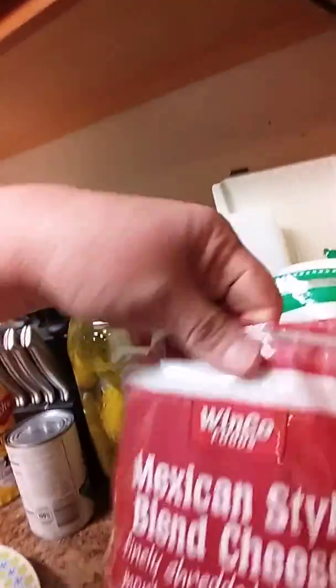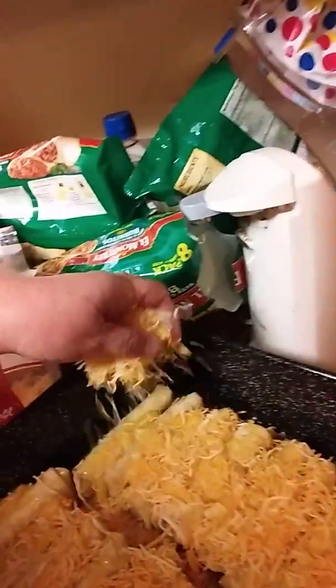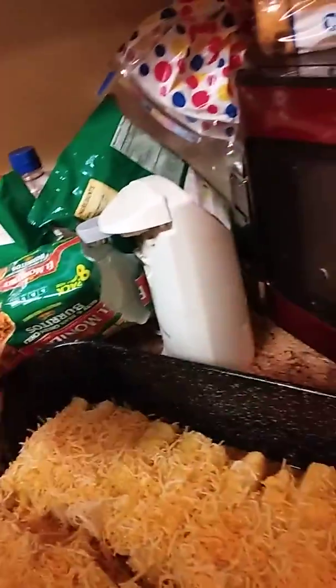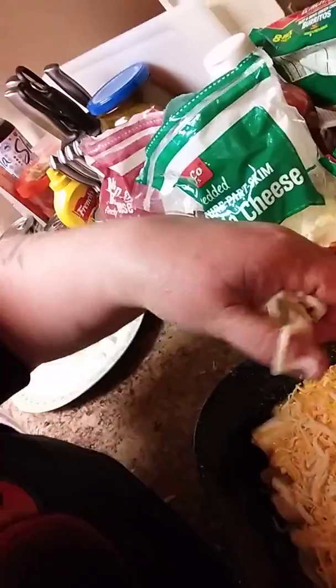Next, we're going to do some of this Mexican-style blended cheese — get a big generous handful. Here comes the cheese! It's raining cheese! I'm so excited. Next, we're going to put a little mozzarella. I usually use pepper jack or Monterey jack cheese, but I don't have it so I use what I have at home. It makes it a little bit better. It gives it a good taste and kind of a pretty look.